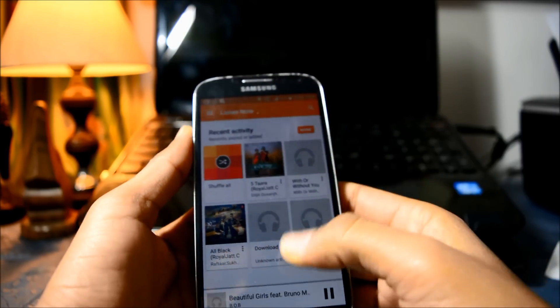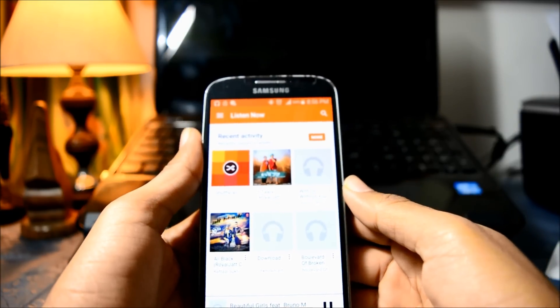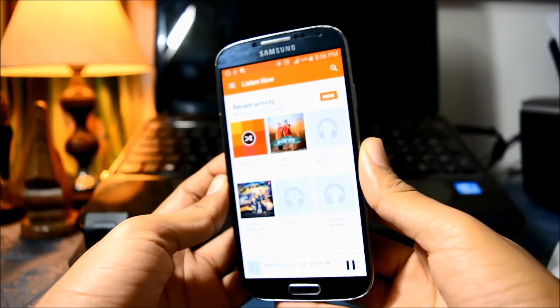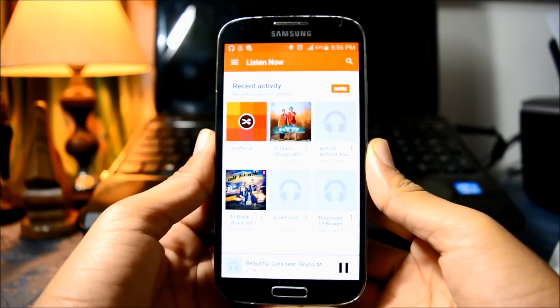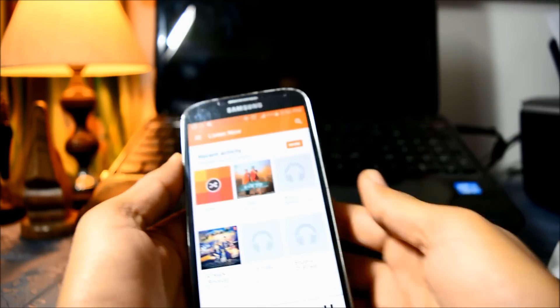There are some other options available, like a Logitech Bluetooth adapter which retails for 1000 rupees — it is more costly. I'll turn up the volume so you can listen to it.